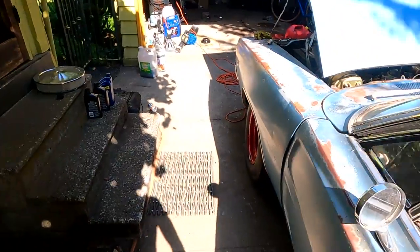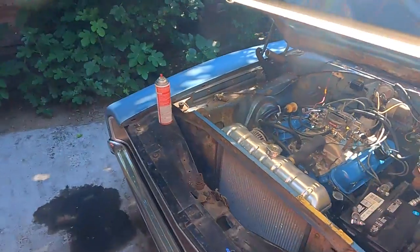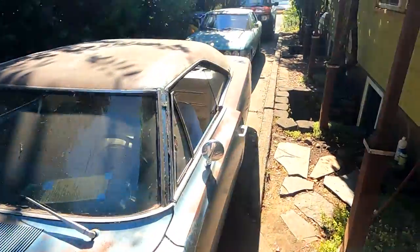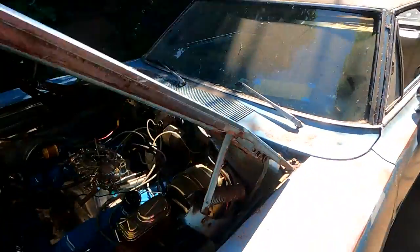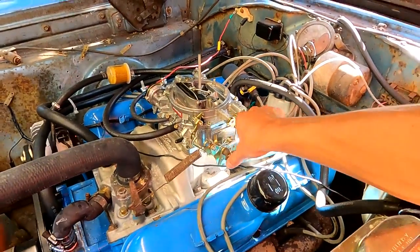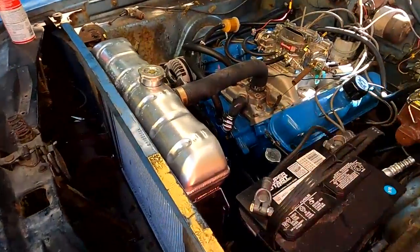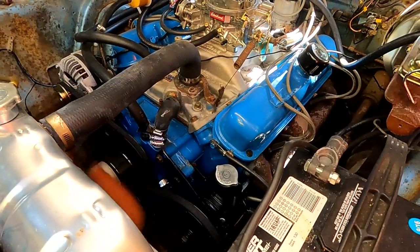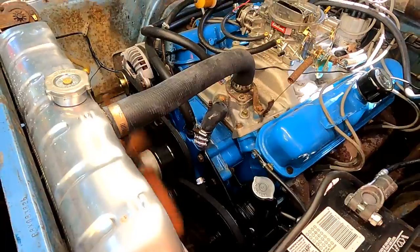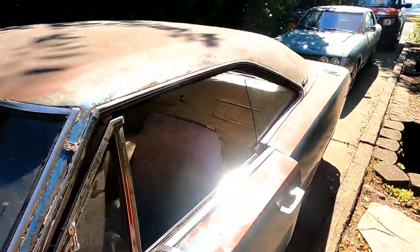This thing sounds good. We've got to get these cars out of the driveway and get this thing out there and drive it. It looks like that pulley's loose — that's the problem right there. Let me shut this thing down and tighten up that belt a little bit and then we should be good.